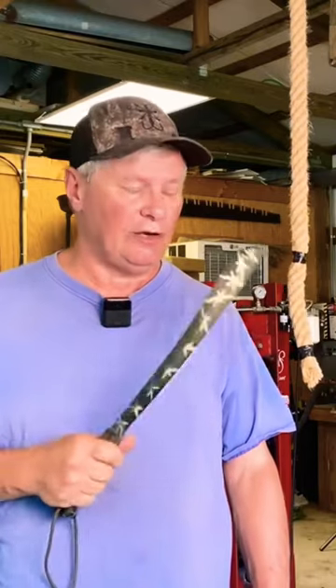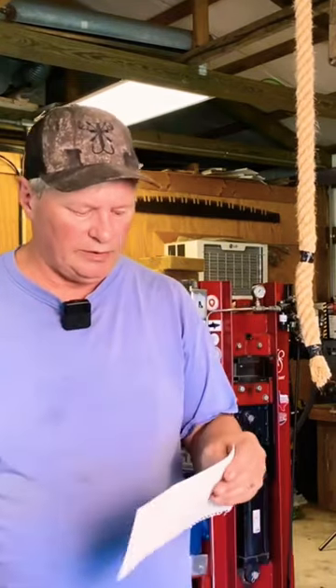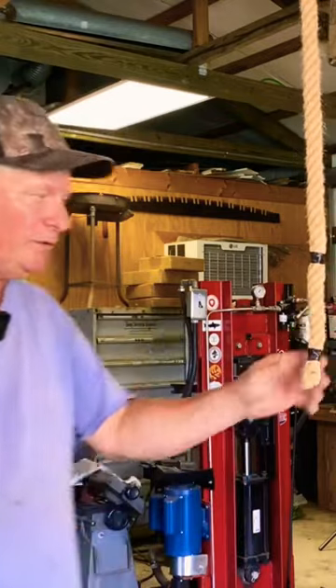First thing I'm going to do is a paper cut and a rope cut to check the sharpness. So we've got a piece of paper — that's good — and let's test it on this rope.